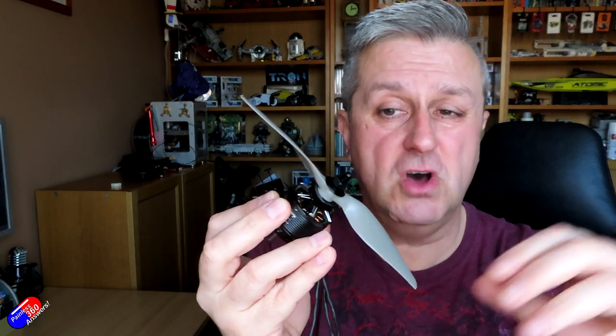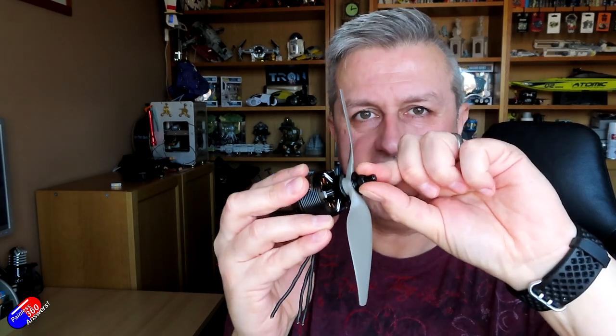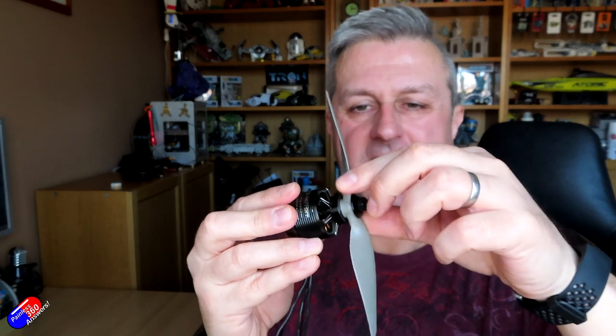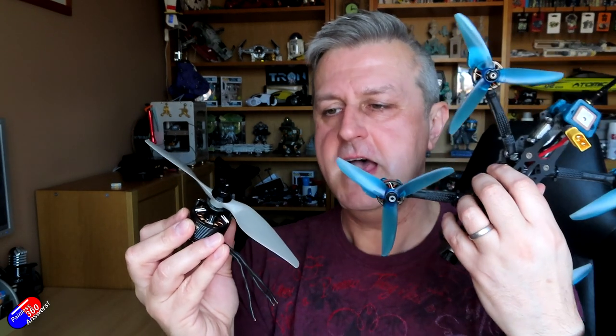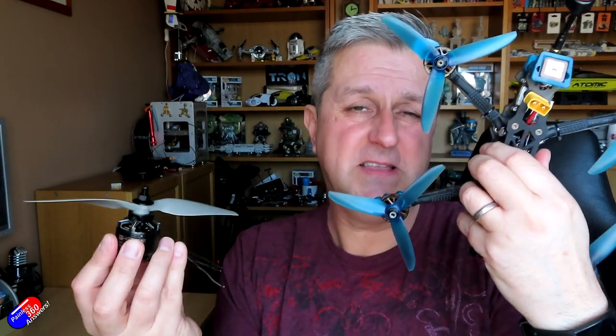Also if you are using a pusher setup, even if the prop takes any kind of strike at all, do make sure before your next flight that you check the prop nut has not come loose. It doesn't take much for it to come a little bit loose, and then the prop will start slipping and you'll lose thrust, and ultimately it will end in disaster. Hopefully that's interesting for those who had questions about clockwise, counterclockwise, and why there are no standards - it's because we came from fixed wing motors and have had to do a lot of messing about to make it work on multirotors.